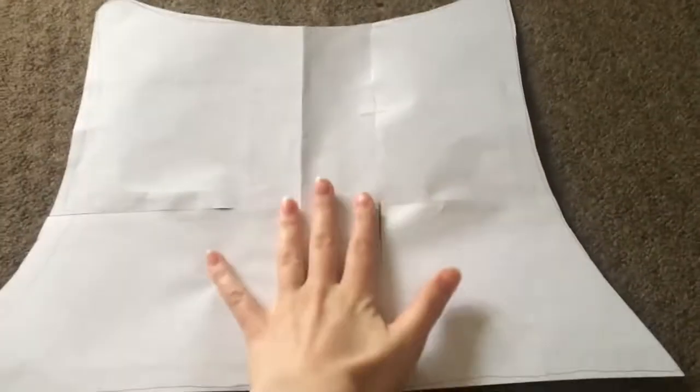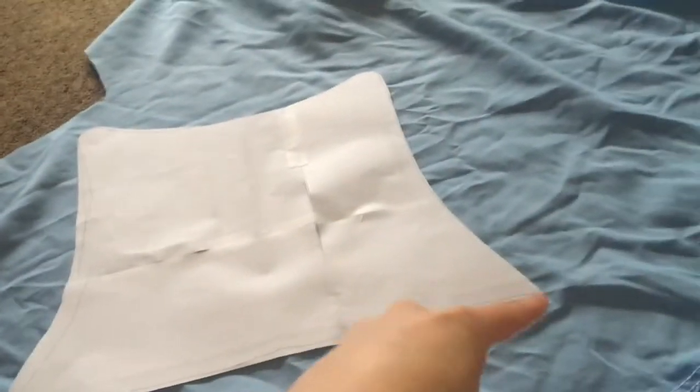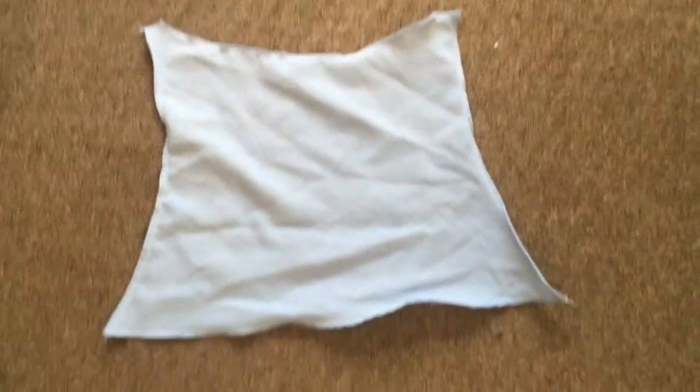Next was to create the top half. I found a pattern online because I was having quite the dilemma doing this on my own. I laid the pattern over the blue tablecloth, traced it, and cut it out. I then had to hem absolutely all of the edges to make it much more non-fraying, and then I just attached it to the skirt.